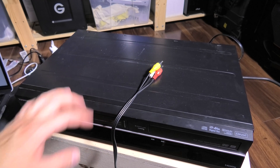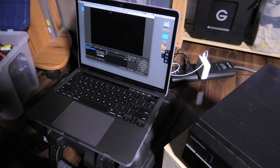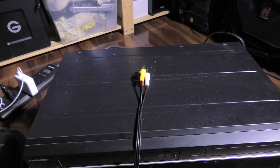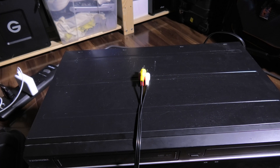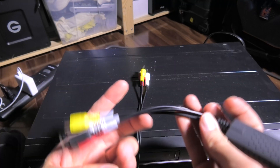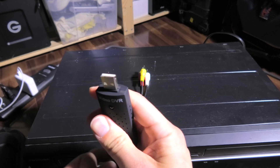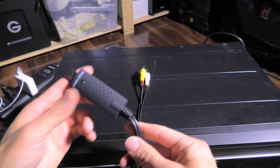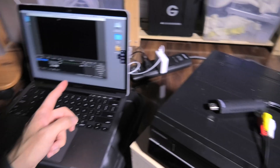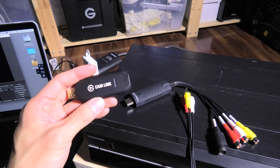Another way to capture is directly into a laptop or computer. I use a Mac. I go from the composite into some kind of digital interface — I bought a couple. Here's a cheap one I got on Amazon called a Video DVR. On one end it has your red, white, and yellow, and it also has an S-Video. On the other end it has a USB. Since I have a Mac I need a dongle, but I plug this in here, plug that there, and my Mac automatically reads it. This is a capture device — very similar to a Cam Link.